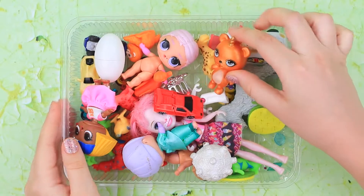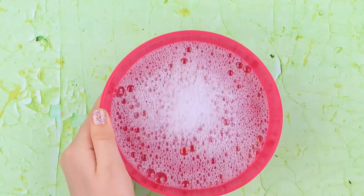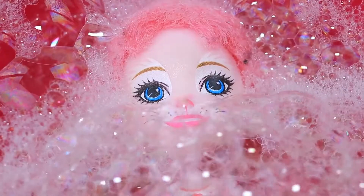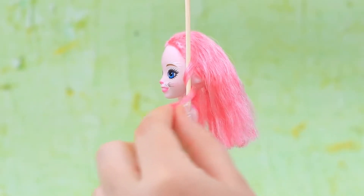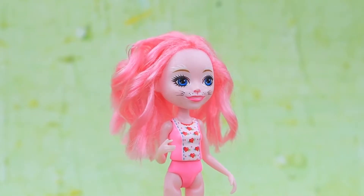We need to choose a doll to become a mermaid! This doll will be perfect! But first, she needs to take a bubble bath. Her hair is so soft and easy to brush! Remove the bangs, wrap the strands of hair around a skewer, and heat it with a blow dryer to make soft curls!